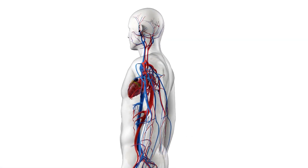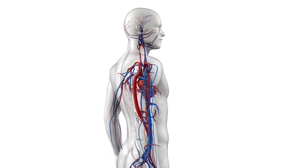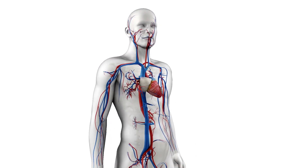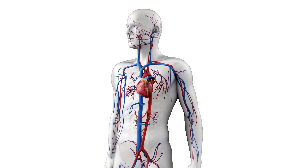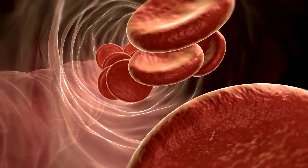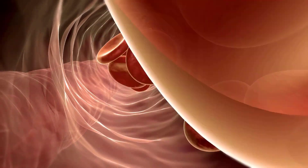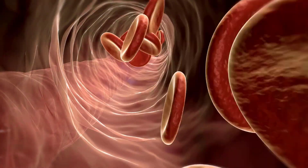When we start exercising, blood is redistributed in the cardiovascular system from organs where we don't need the blood so much to areas where we do need the blood, such as the working muscles. It's the blood which provides the oxygen, which provides the energy to those working muscles so that they can meet the demands of the exercise.